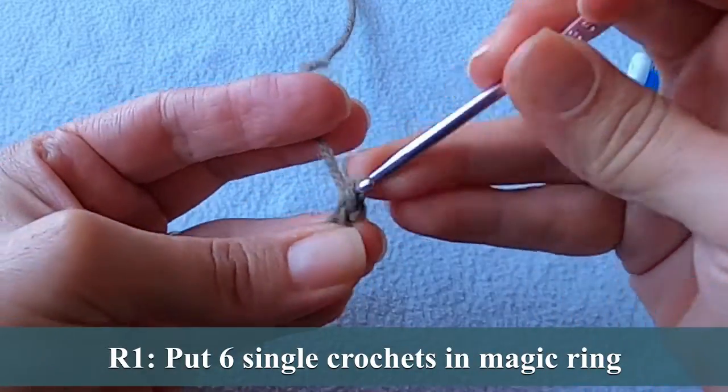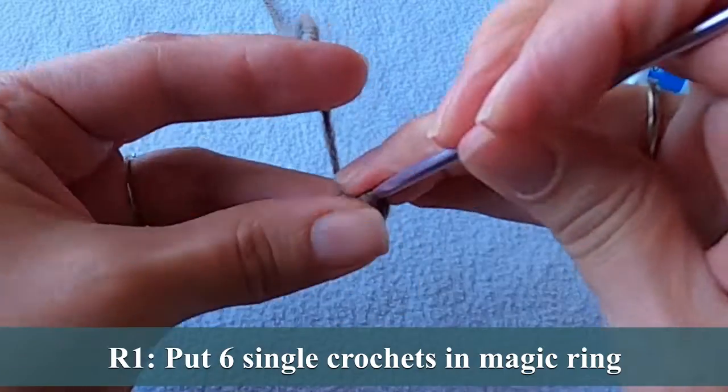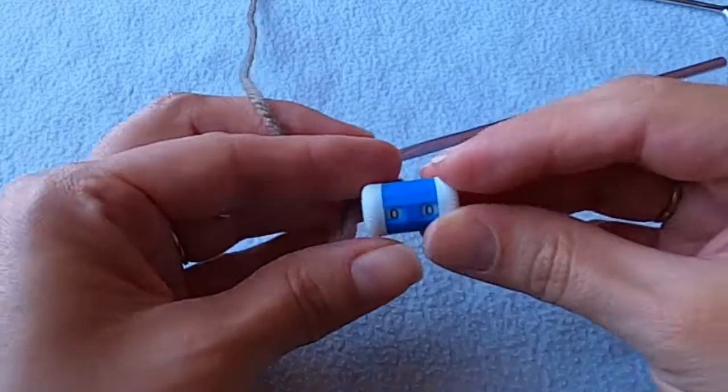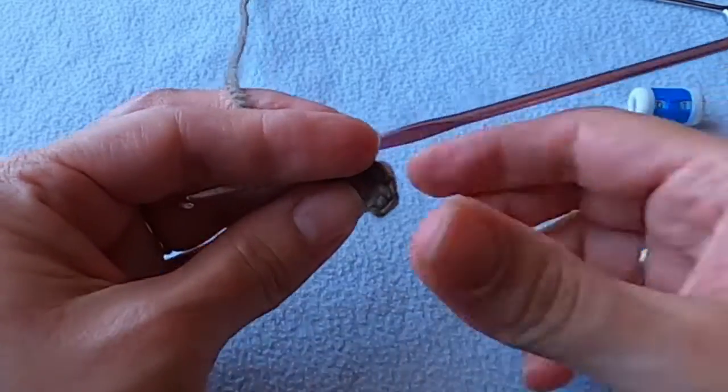Let's start by putting six single crochets into a magic ring. I like to save as much yarn as possible so I try not to leave a long tail here. This is round one of 19, so let's keep moving.